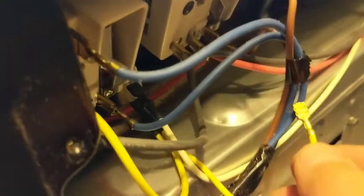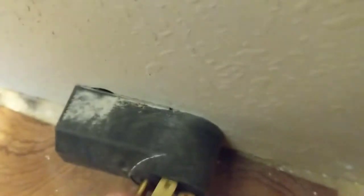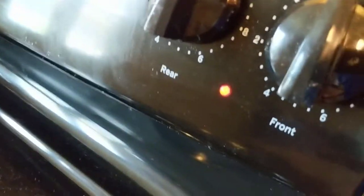The light's on when it's plugged in. We'll try this one here first. You want to make sure this wire isn't touching anything — just gonna tuck it in between these wires here so it doesn't touch any metal. Plug the stove back in — light is still on.